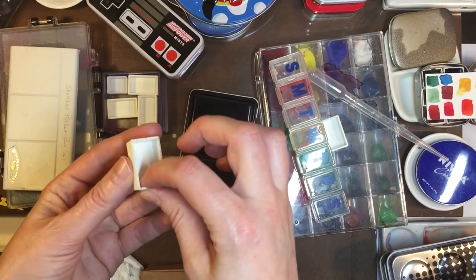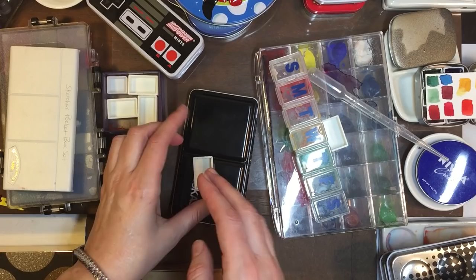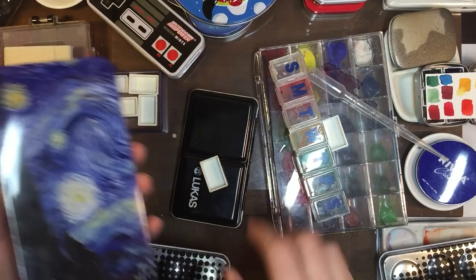I've been getting into these extra large full pans because I like the capacity and I like being able to dip my brush in and not getting a little hole in them. See, they're starting to wear a hole in the center — I'm thinking the extra large size would be better for that.